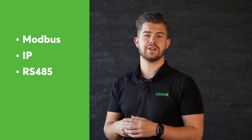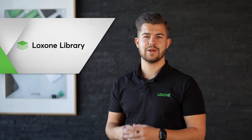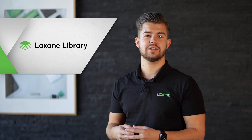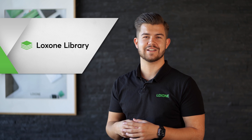Modbus, IP, RS-485, or OneWire — just to name a few. And one of the most exciting new features I would like to talk about today is the new Lockzone Library. With the Lockzone Library, we offer an open collection of different templates, which allow you to integrate devices from other manufacturers quickly and easily in just a few clicks.